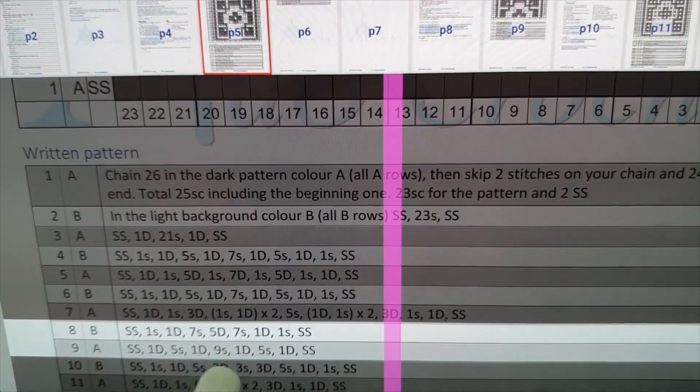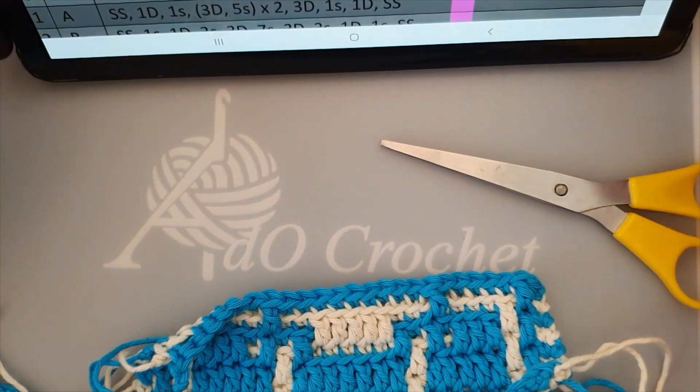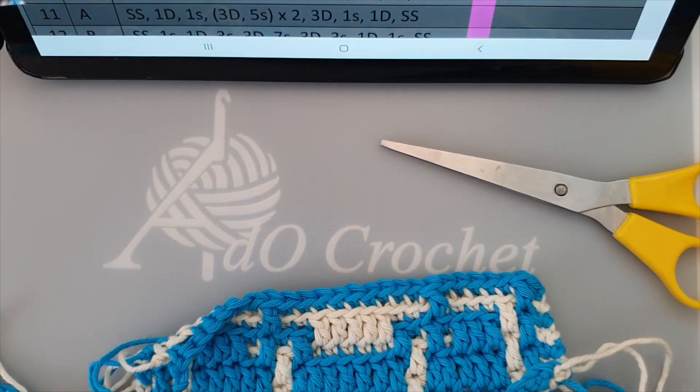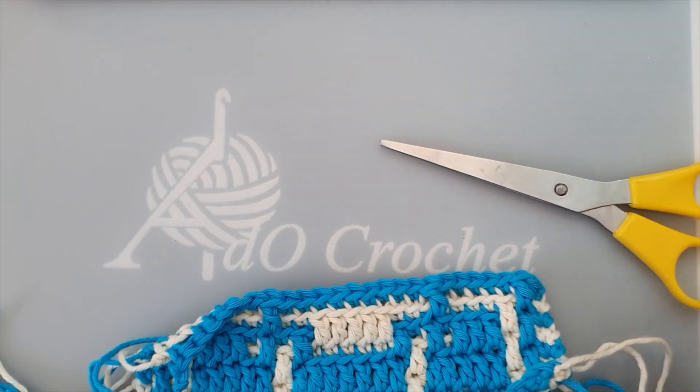And in the written pattern you see nine singles, five singles and nine singles, so it depends what you want to use. I will make another video at the beginning to explain what it says. If you want to join me for row 10b, you can by clicking the next link. Thank you.